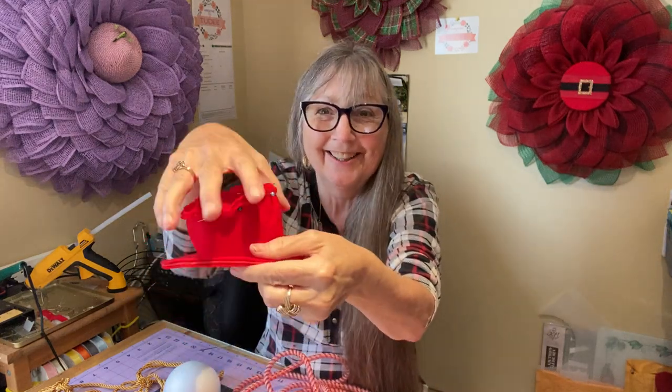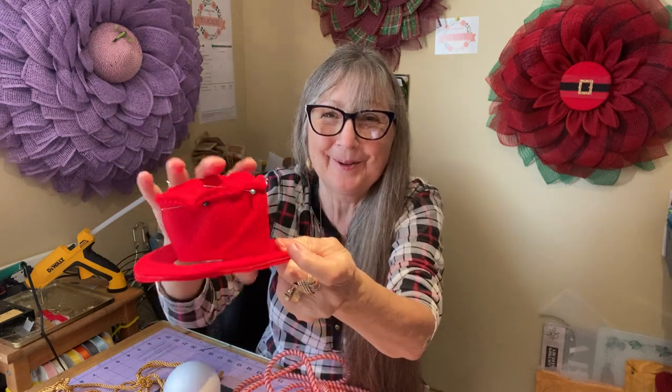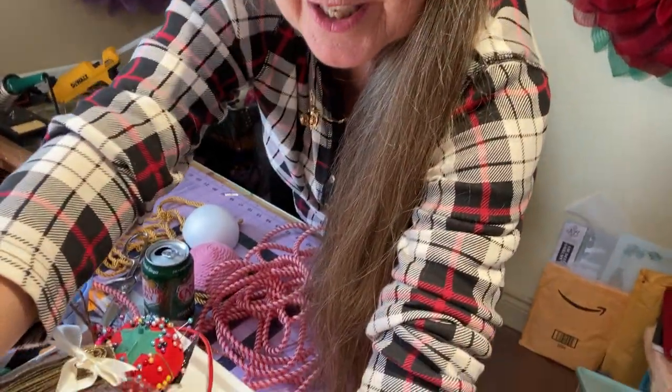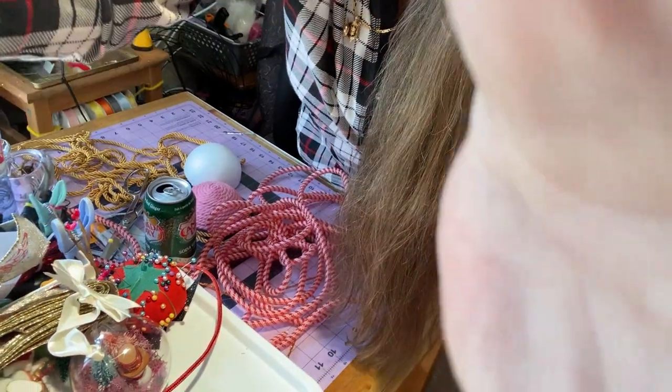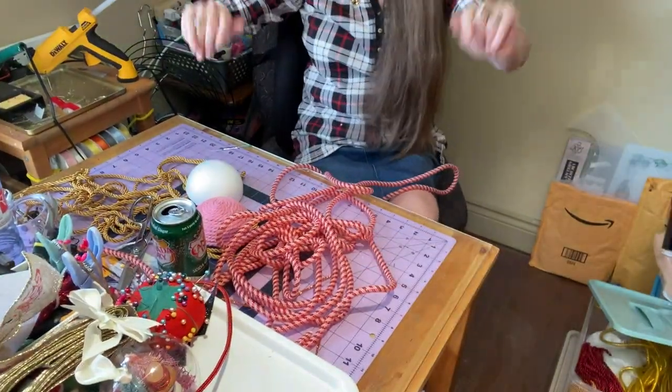I'm going to bring my camera forward and closer. Hey, look at my little hat that I'm making — isn't that cute? This is going to be on one of my characters. I'm very crafty. I'm going to bring you guys forward a little bit and hopefully not give you too much camera shake.